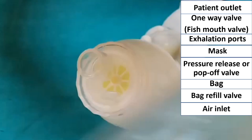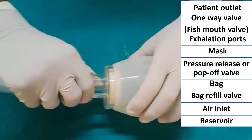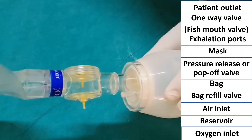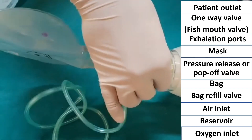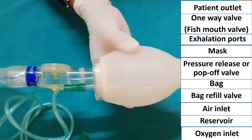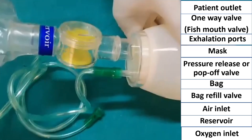This is the air inlet, and now I am attaching the reservoir to the air inlet. This is the oxygen inlet. Now I am attaching the oxygen tubing to the oxygen inlet. So this is the assembled Ambu bag.